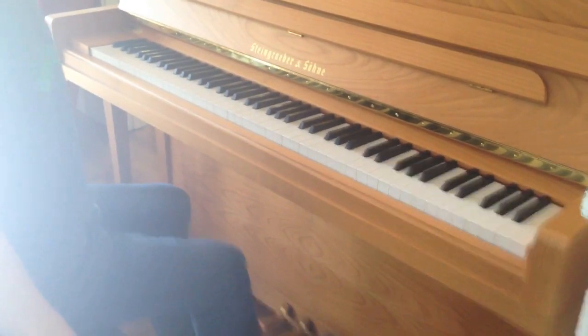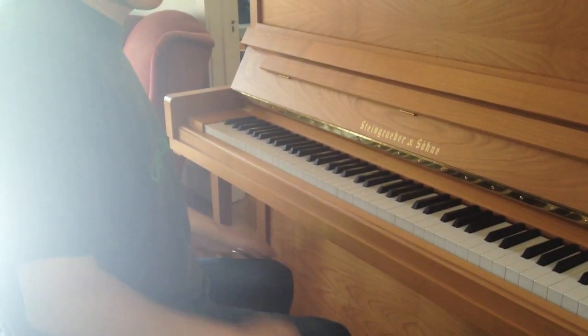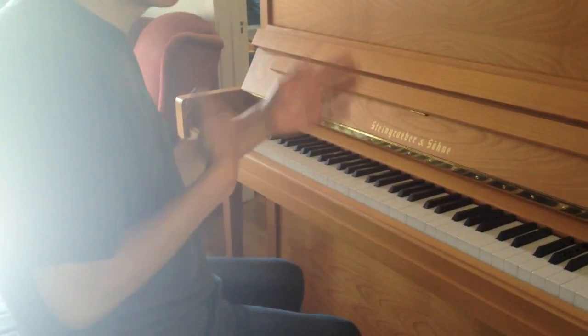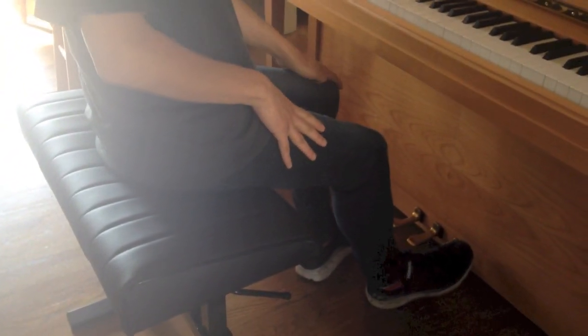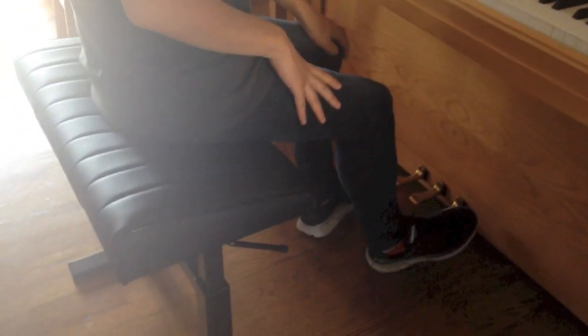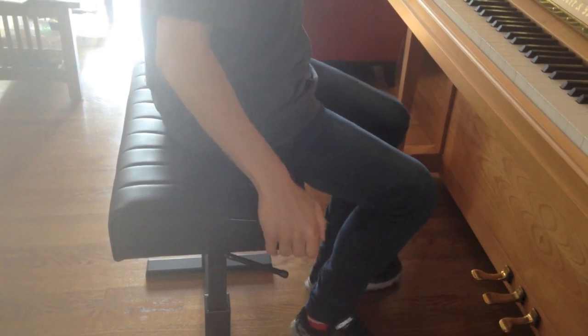Yeah, I'm sort of experimenting with this because this bench is a little bit different. But yeah, I'm certainly wanting to find a position and the height so I'm not always fiddling with it. Now show how you lift it — this has got the hydraulics. So that's just high. Nice and smooth.